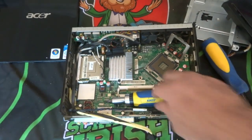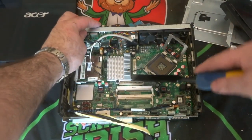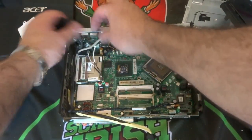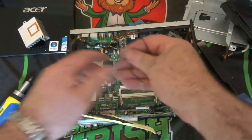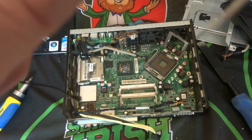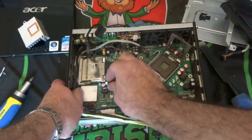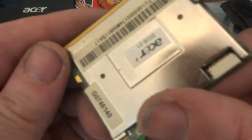I'll just get my chisel and we'll remove this heat sink. I'll remove some of the cabling so we can get a better look into it. I'll also be doing a video on these — removing the gold from these little gold pins and stuff like that. This little card here must be a hard drive of some sort, or is it the Wi-Fi card?